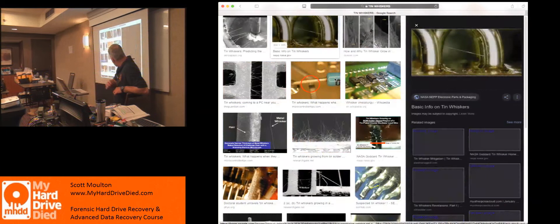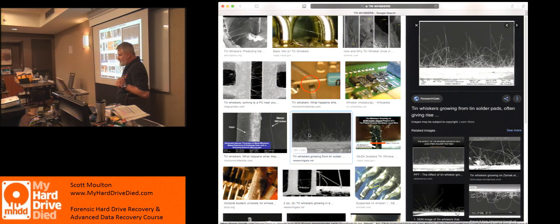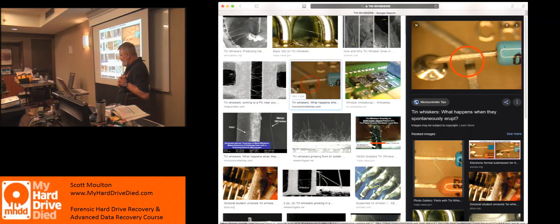Tin whiskers are a pretty serious thing. Solder without lead will grow faster — it grows like a crystal, like hair — and on electrical components it doesn't matter how thick or thin that wire is. Anything that can contaminate or touch another component becomes a huge problem and shorts all your equipment.